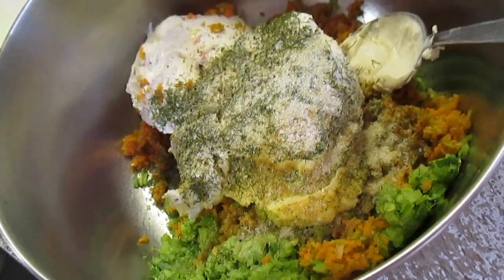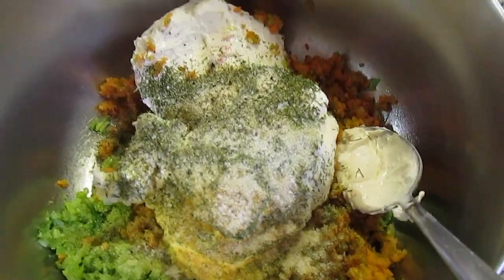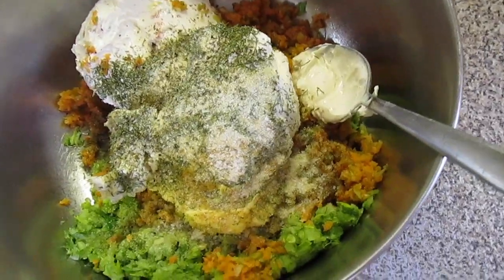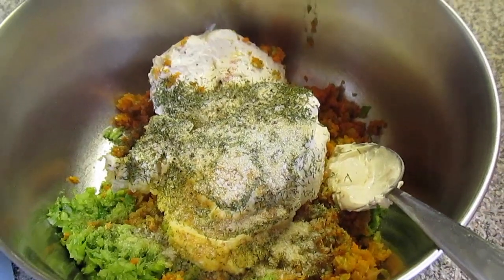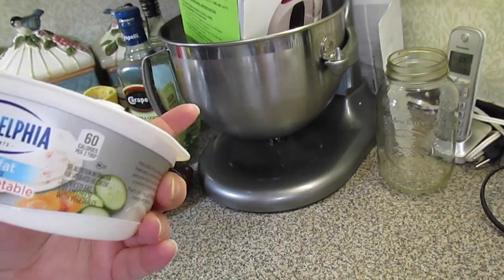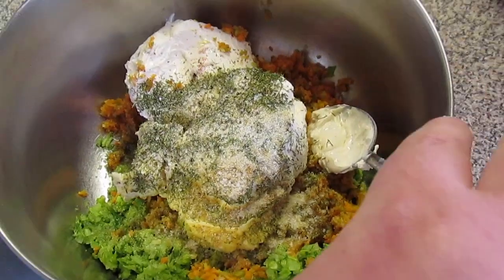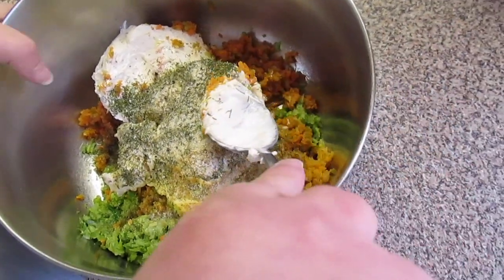Today we're going to make a quick appetizer that I need to take somewhere. We're using the stuff I have in my refrigerator. You can use two 8-ounce blocks of cream cheese, or two containers — 8 ounces apiece — of the Garden Vegetable Philadelphia cream cheese spread. I had that in the refrigerator, so I needed to use it up, so that's what we're going to do.